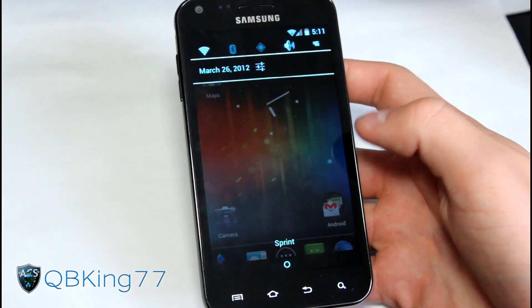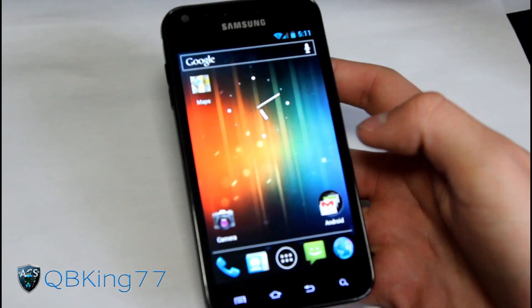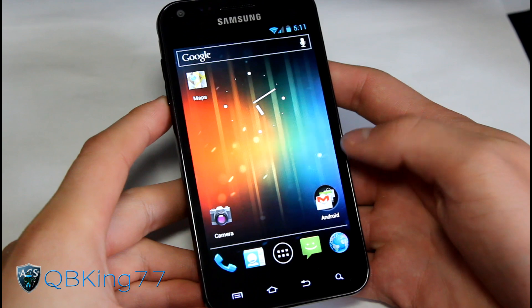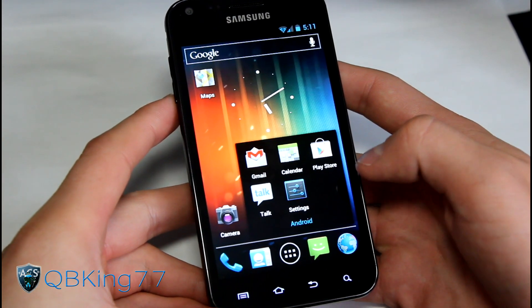You got Google Maps installed. You can swipe away notifications you don't want to see. There's a somewhat transparent notification bar, so you can see right through it - very cool. There are a lot of awesome settings you can mess with and change. You can definitely tweak it to your liking, which is really great about this ROM, or any other Ice Cream Sandwich based ROM.